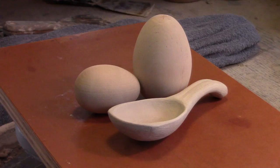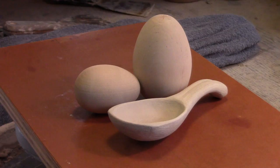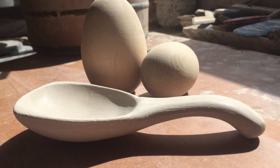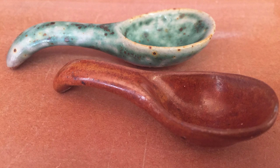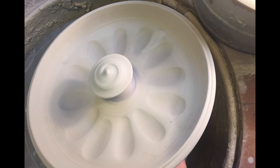These wooden eggs I also use to create spoons, forming the cup of the spoon over the egg, trimming it and then adding a handle. And lastly, making deviled egg trays by pressing the wooden egg through the base of the pot on a bone dry slab.